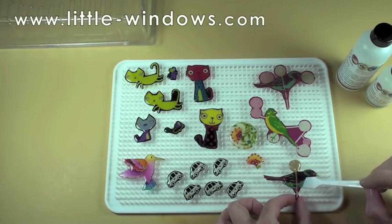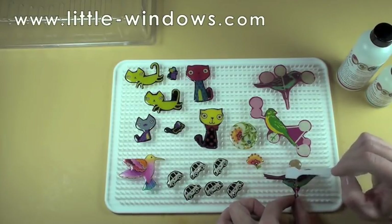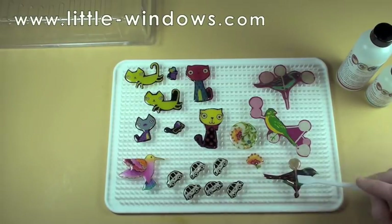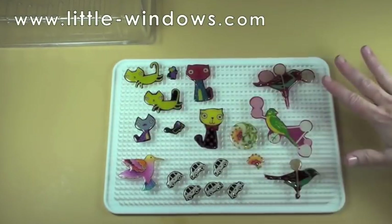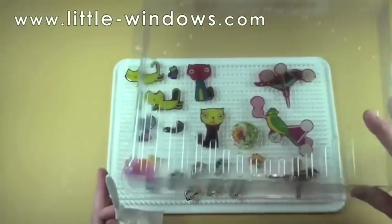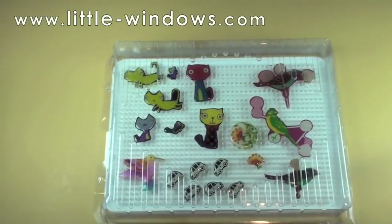Make sure when you cut out your shapes that you don't leave any sharp points. For example, we rounded that beak a little bit because once the resin gets on there it could be quite sharp. The resin will flow and self-level. Once you've domed all of these, you might need to make sure that you cover your projects while they're setting up so that no dust will settle on the surface.